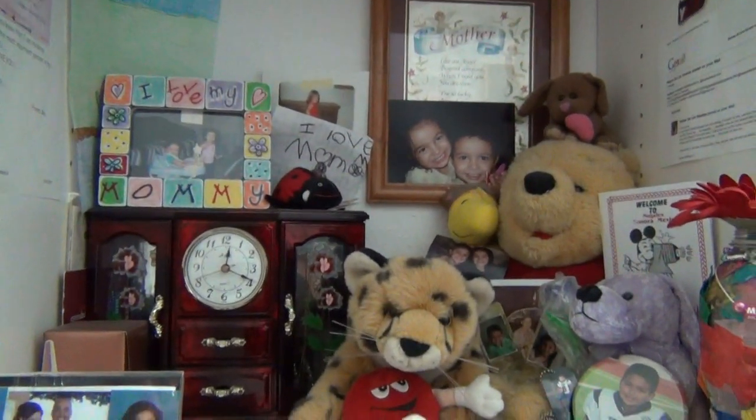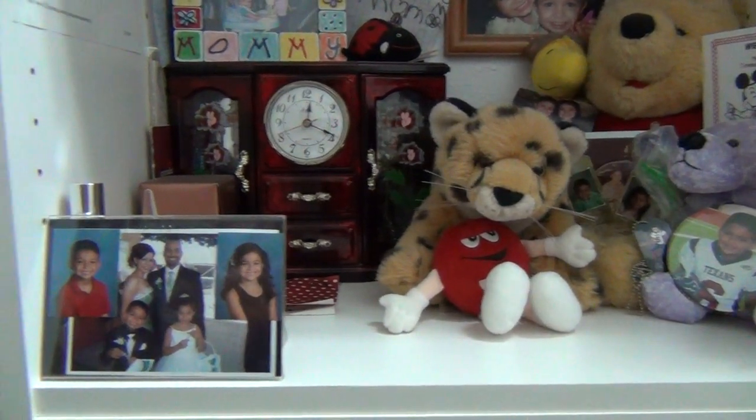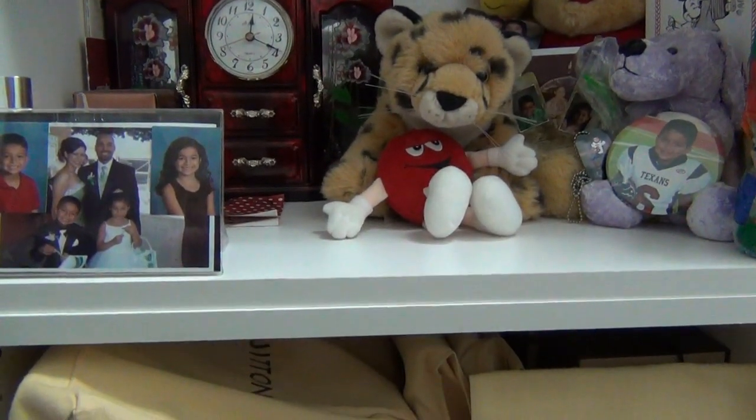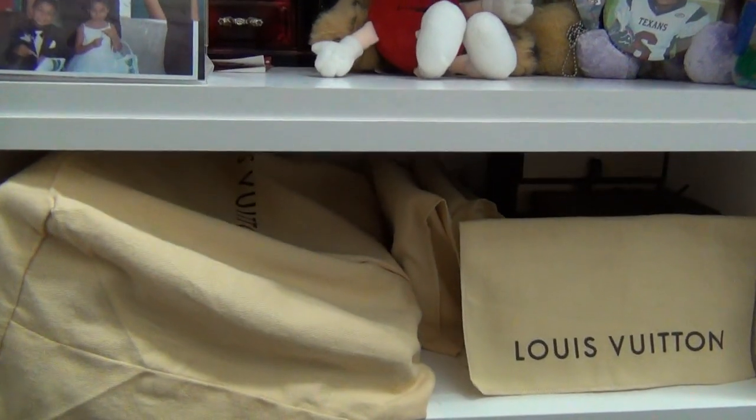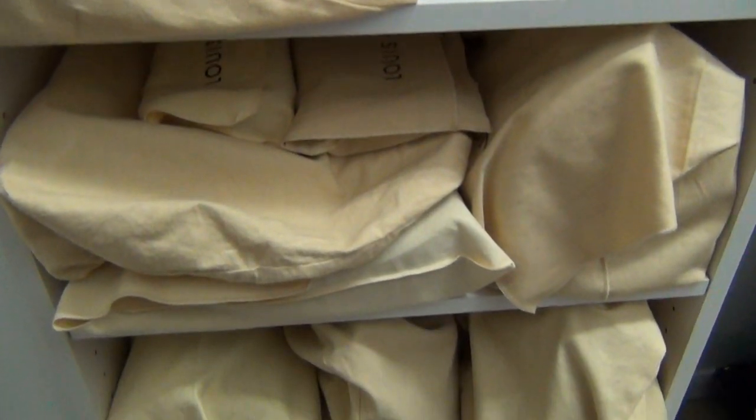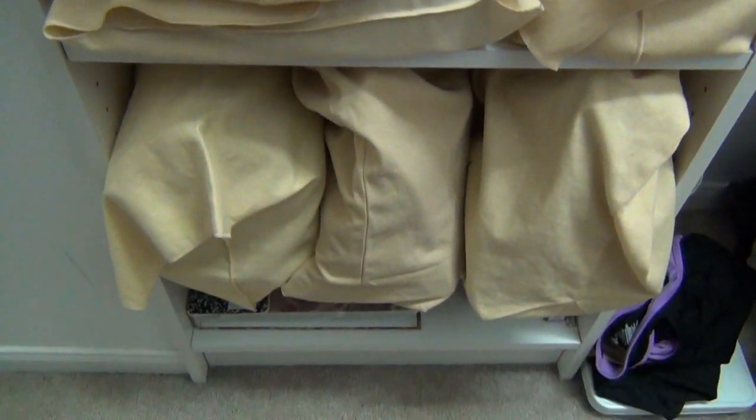So I have some shelving. This is my knick-knack shelf, I suppose — all my babies. Very happy, proud mommy. Let me just show you and pan down, and I'll kind of go through what each shelf has.